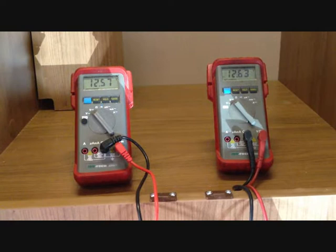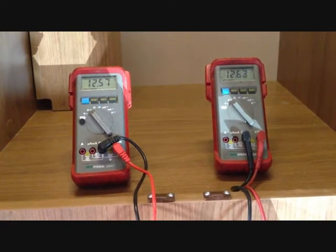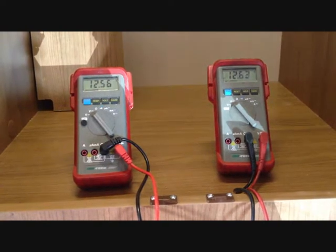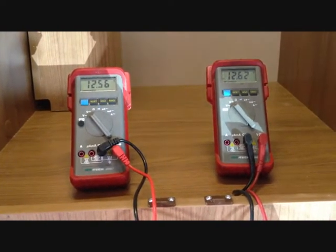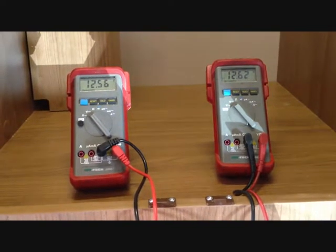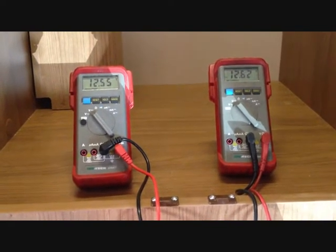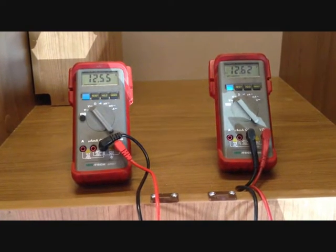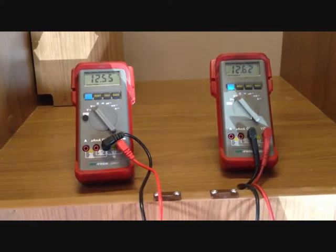On the left here we have a multimeter with the leisure battery reading and on the right we have a multimeter with the engine battery reading. The idea of the Sterling battery maintainer is that once the leisure battery is on charge — whether from a solar panel, a wind generator, or even your mains charger — it can transfer to the other battery.